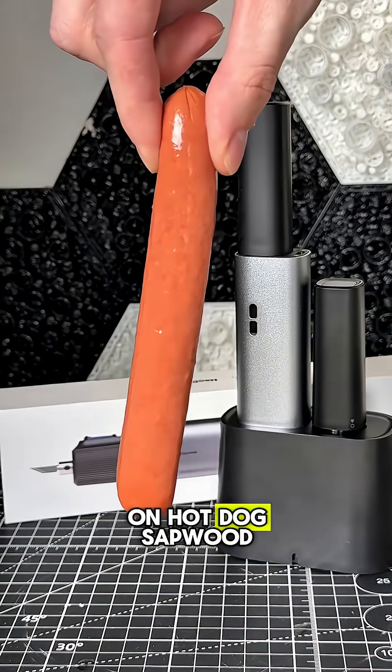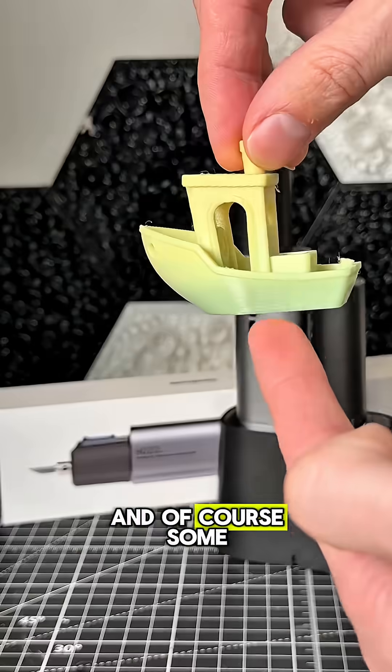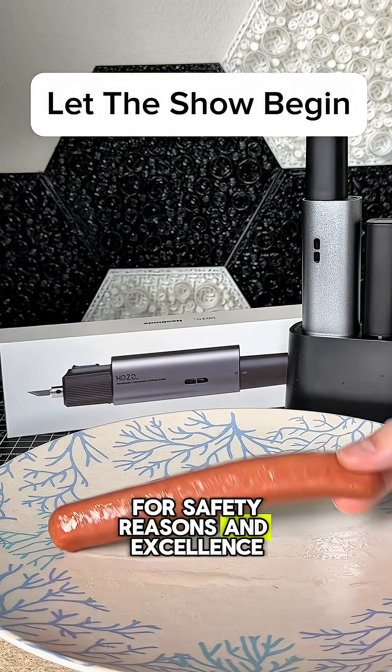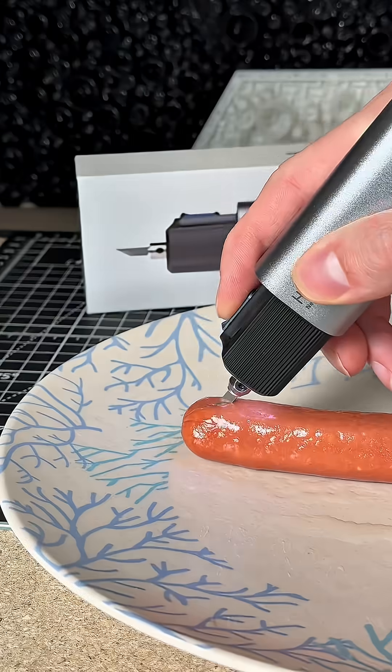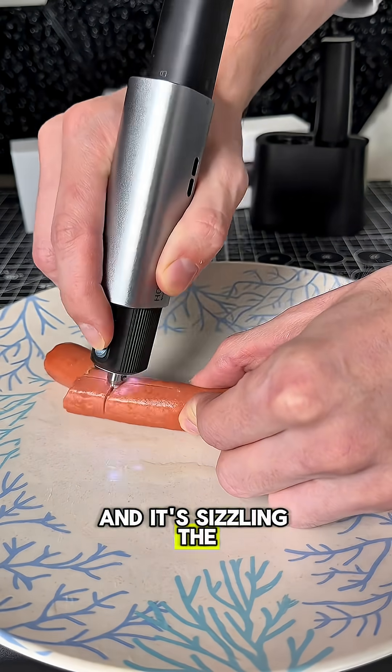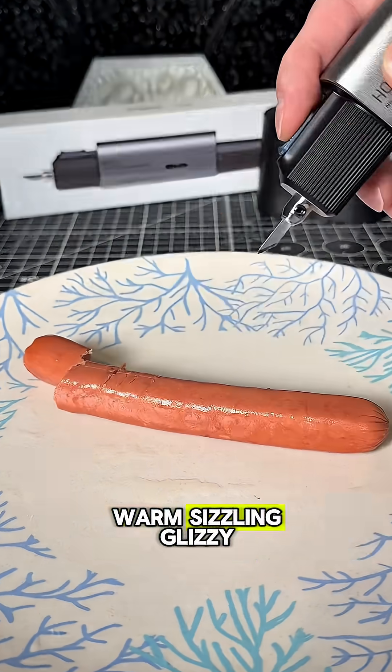We will test it on hot dog, sapwood, and of course some 3D prints. I'm showing this off for safety reasons and excellence. My god, does that glizzy look good. And it's sizzling — the blade gets a little warm. Sizzling glizzy.